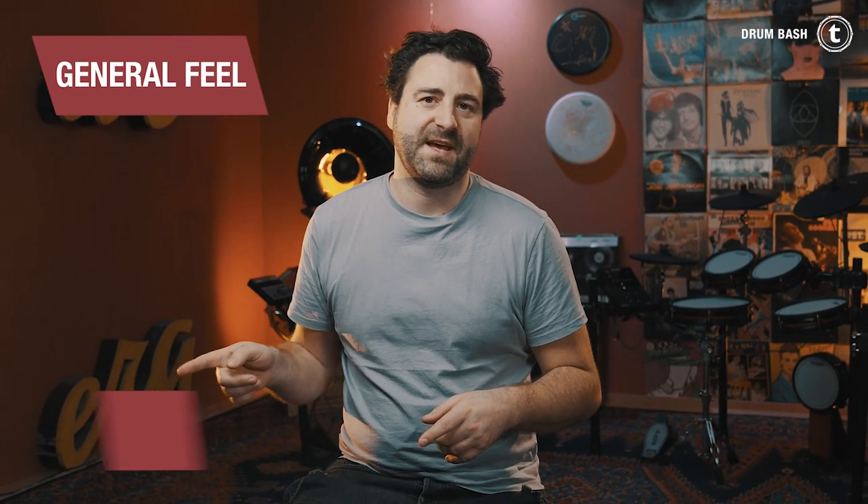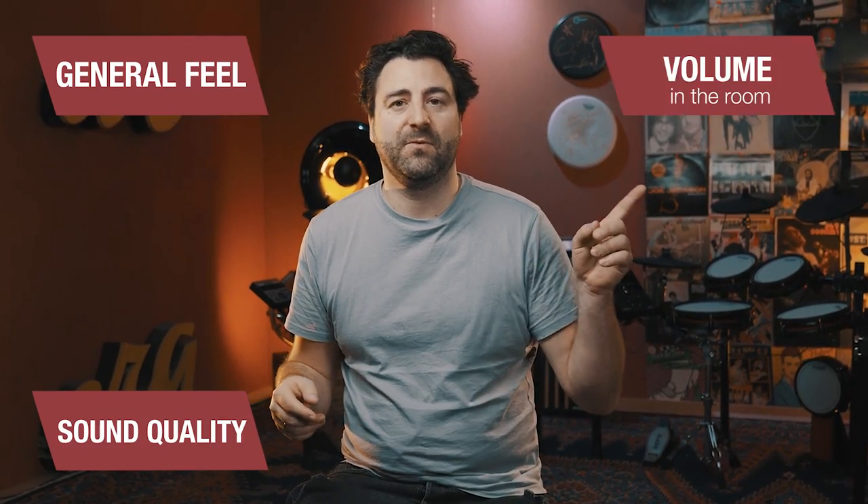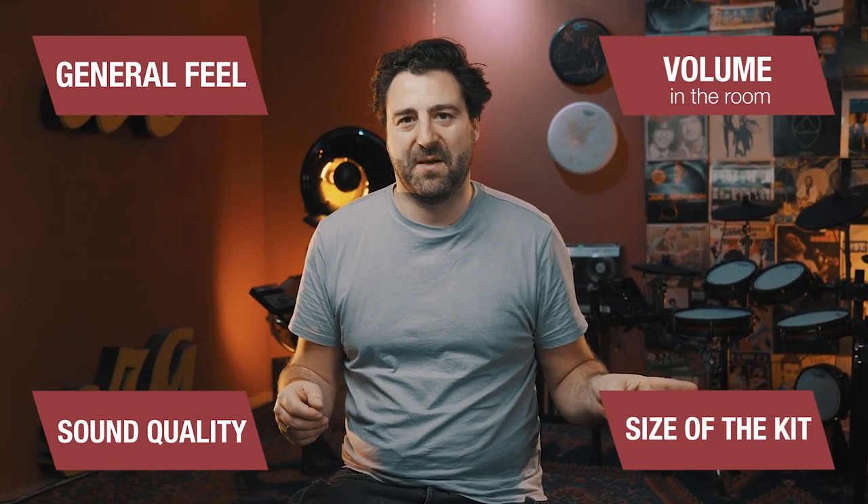So, Roland versus Alesis — I'm going to compare the kits in the following categories: the general feel, the sound quality, the volume within the room, and the size of the kit when it's set up.